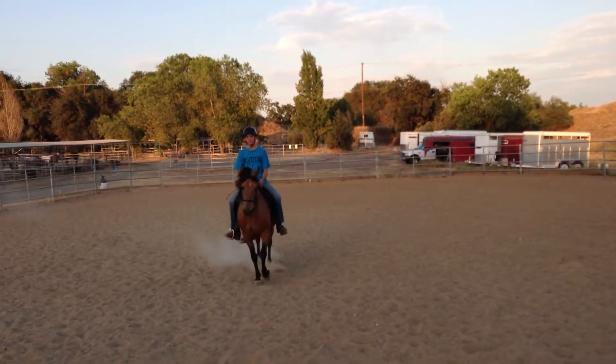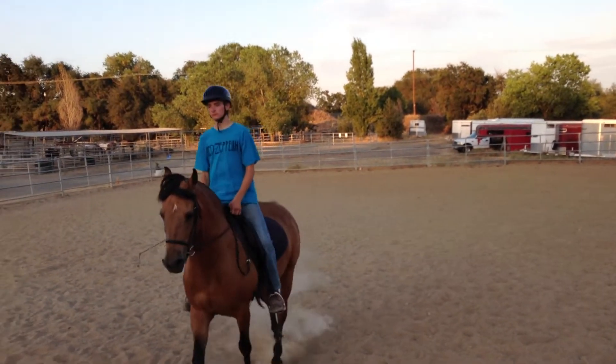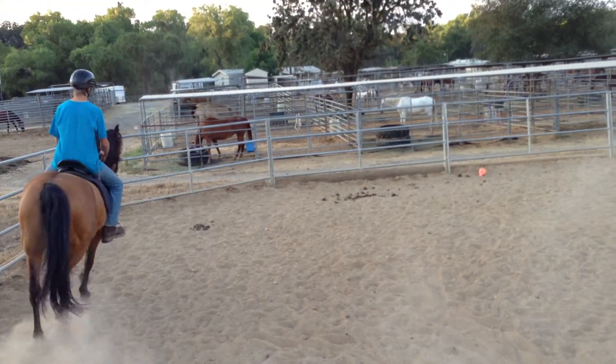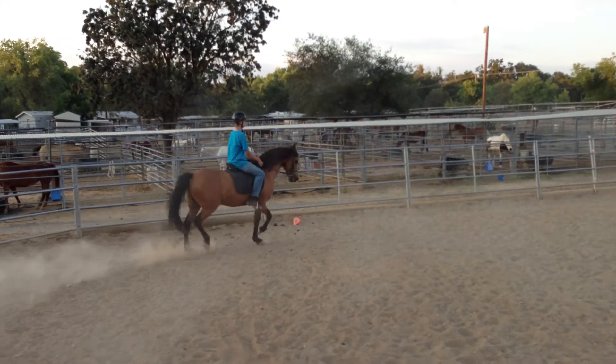C, track right, working trot rising. B, circle right, 20 meters.